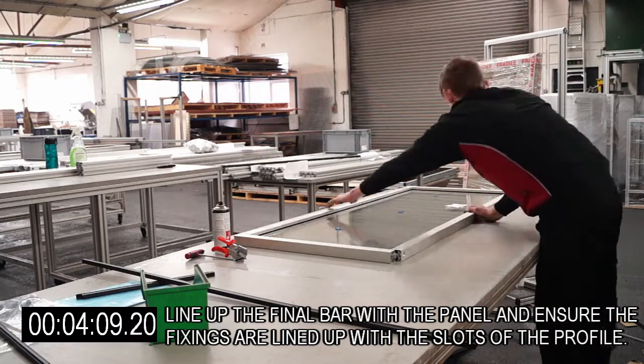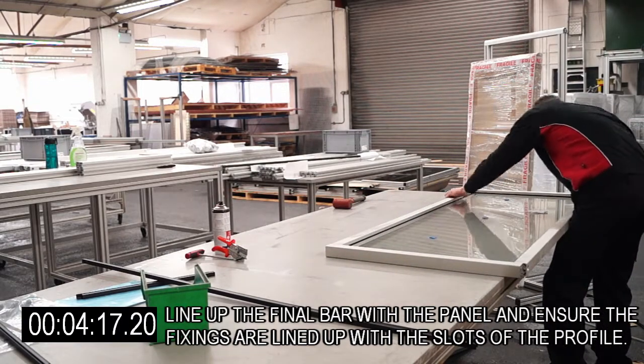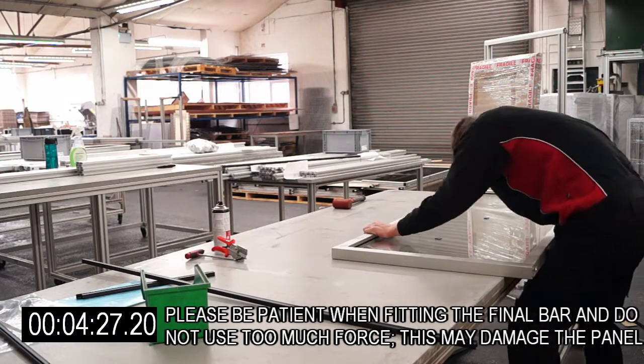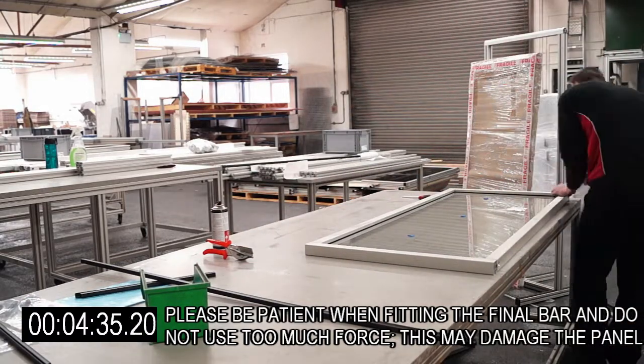Line up the final bar with the panel and ensure the fixings are lined up with the slots of the profile. Please be patient when fitting the final bar and do not use too much force, as this may damage the panel.